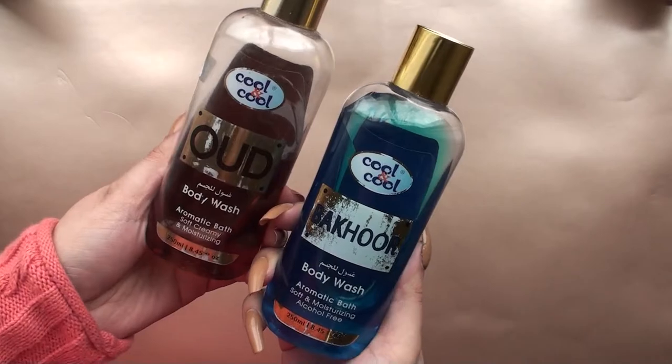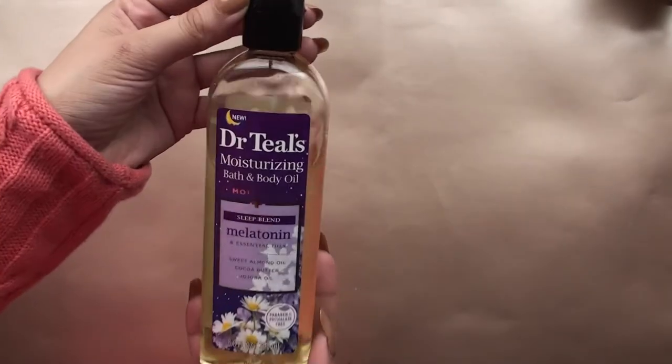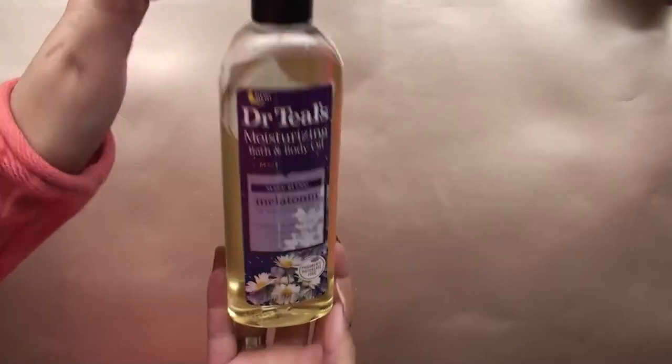The oud and bakhoor from Cool & Cool — I love these, they smell so good! In the shower, your whole house will smell. You can see how much I've used — this is so amazing, I have to go buy more.